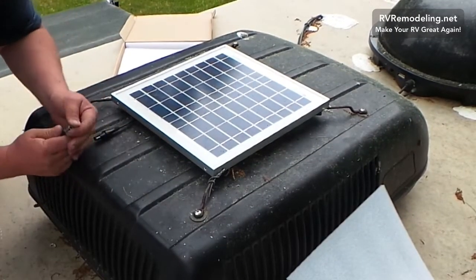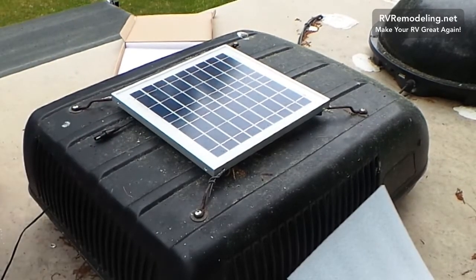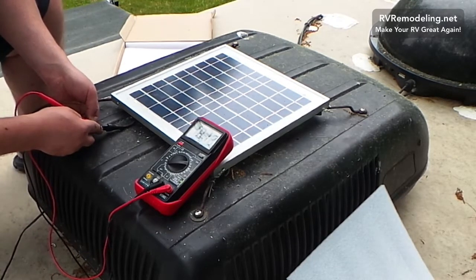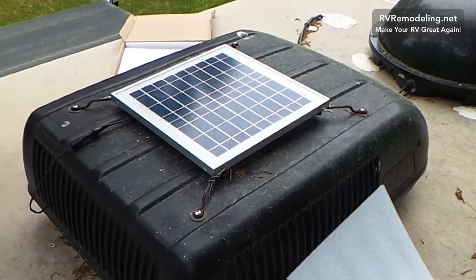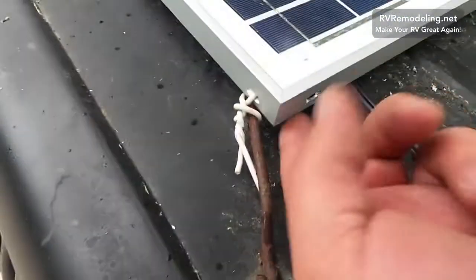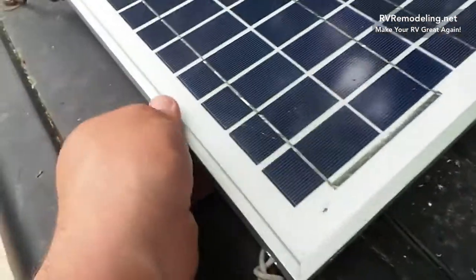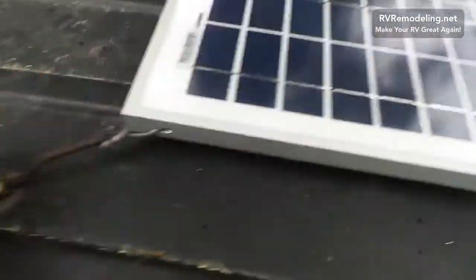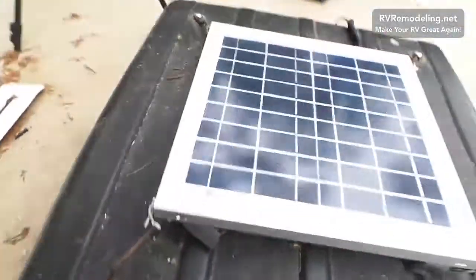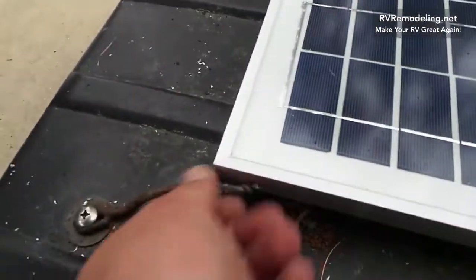A couple of last things — let's test it again. About 18 volts. Let's go see if it's working inside. Just before we go check that the little LED indicator is up and running inside, this is how I did my connection — if you're not sure you can run another wire right here, but this is very firmly attached and it's not going anywhere. I just used this 20-amp copper wire, made it tight with my pliers, and that's it.